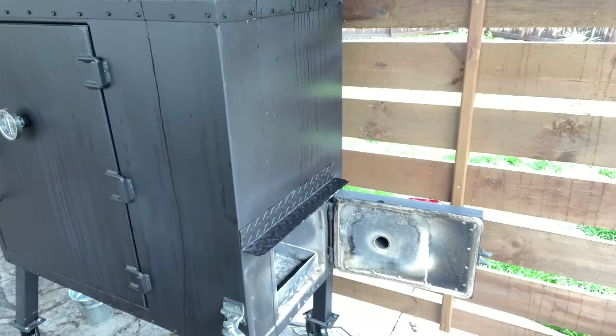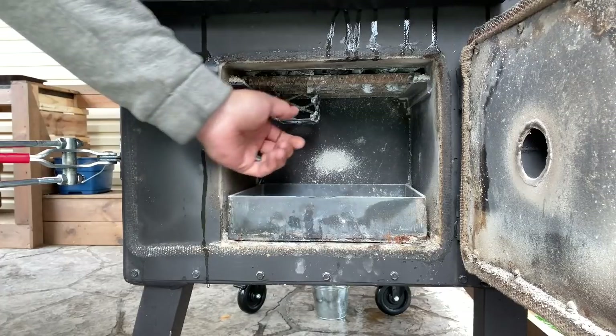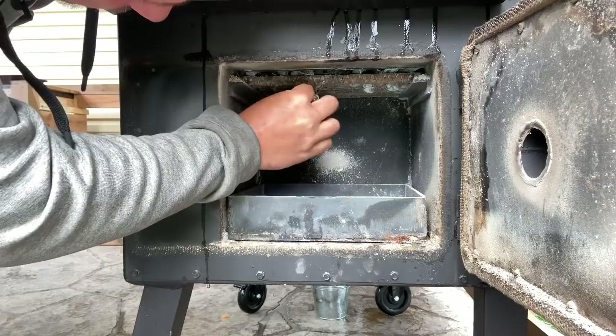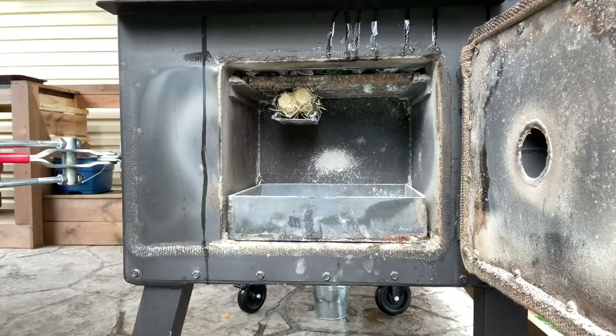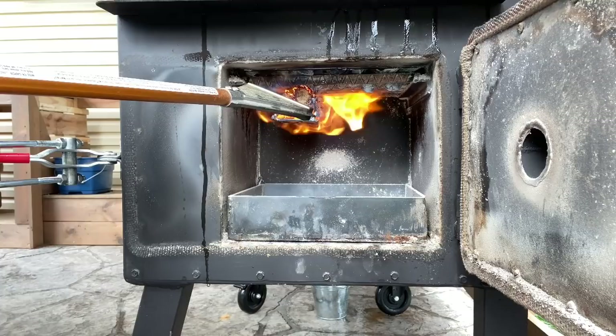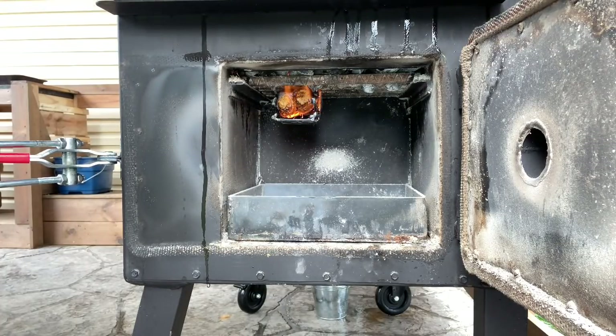Got the Old Country open here, emptied out the ash, rattled the rack to make sure all that stuff dropped in before I emptied it. Stuffing these guys in there, crack the top open, and let the persuader do its job. I'm going to let him go and keep that flow going.